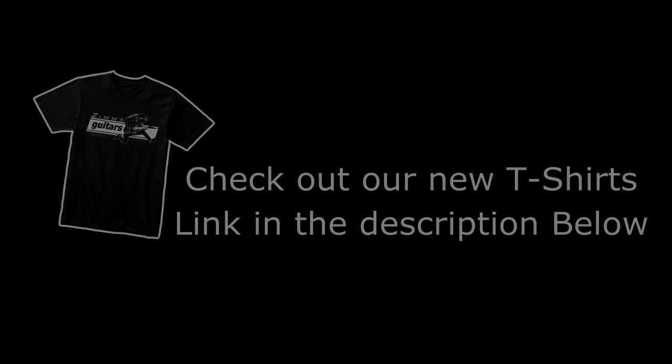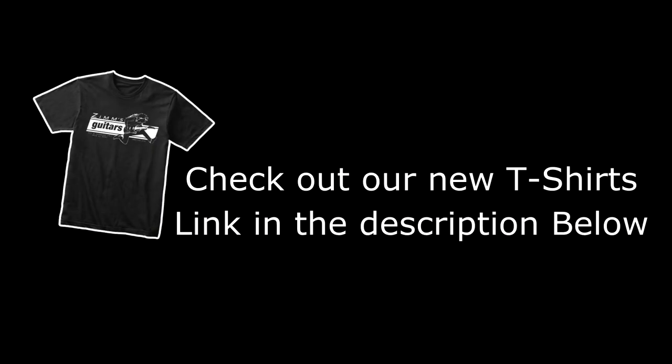Hey guys, thanks a lot for watching. I've got Zim's Guitars t-shirts now — I'll leave a link in the description below and you can get yourself a t-shirt. Hit the subscribe button if you haven't done that already. Thanks a lot guys, see you later.